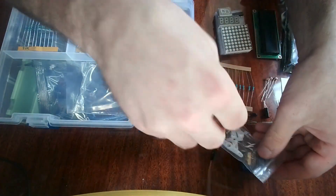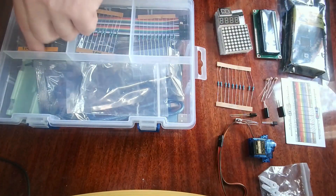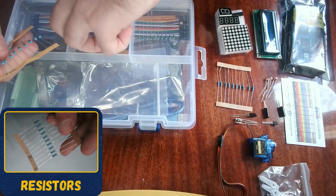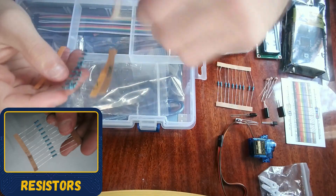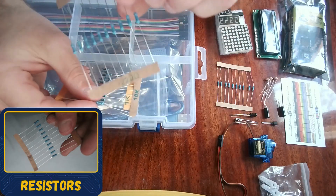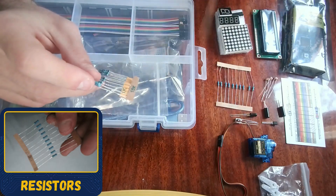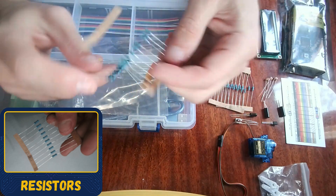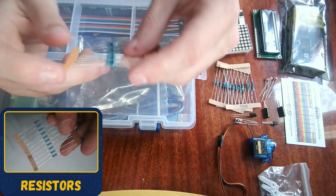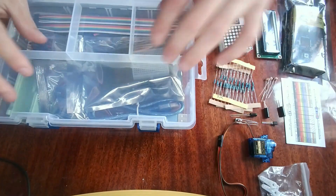Now we have multiple resistors. These are 220 ohm resistors — very useful for LEDs as well. Then we also have 10k ohm resistors and 1k ohm resistors.